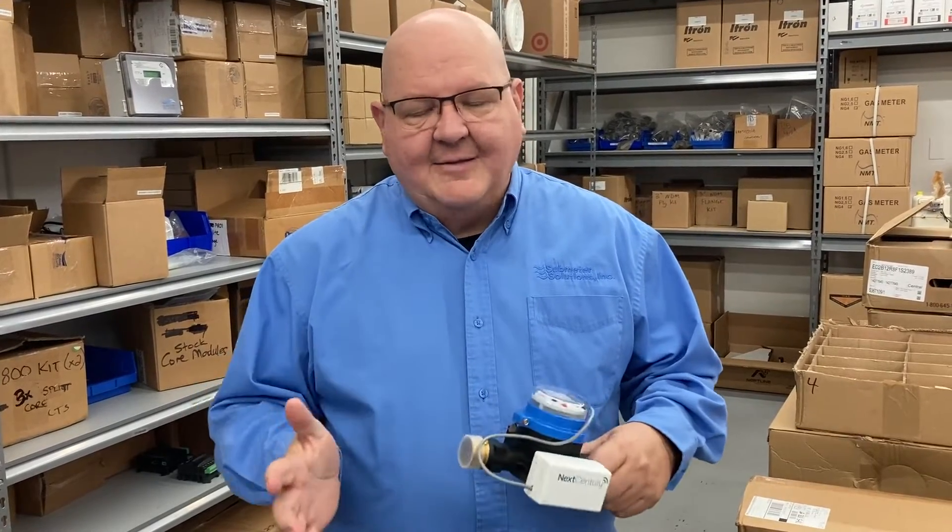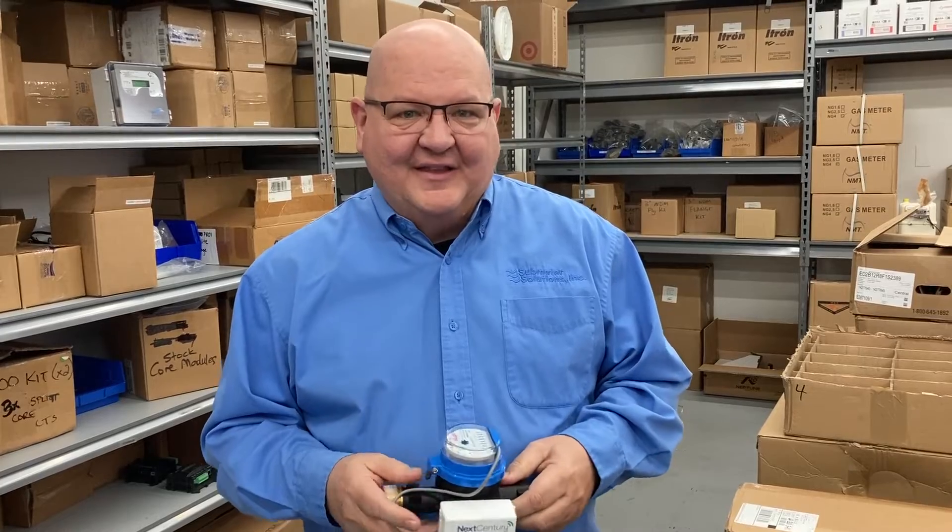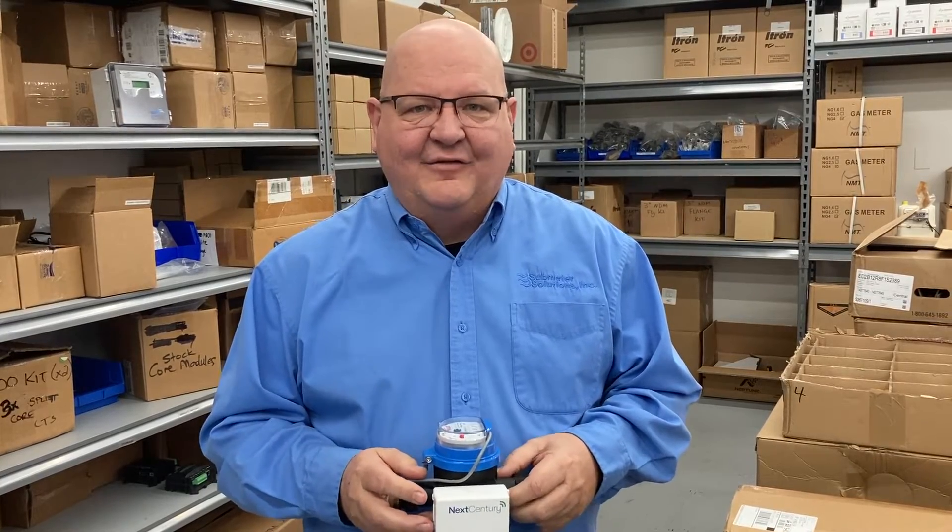A lot of times when you hear wireless, you think we don't want anything to do with that. But this is really quite sound and very reliable.